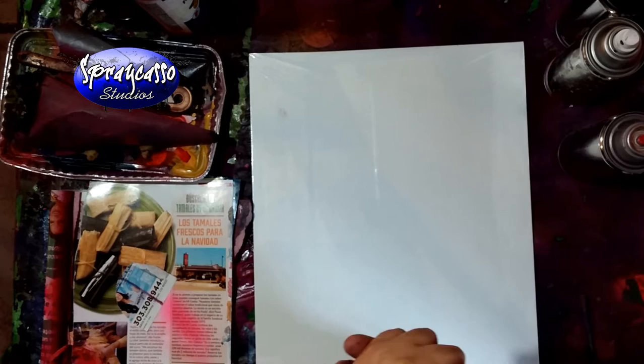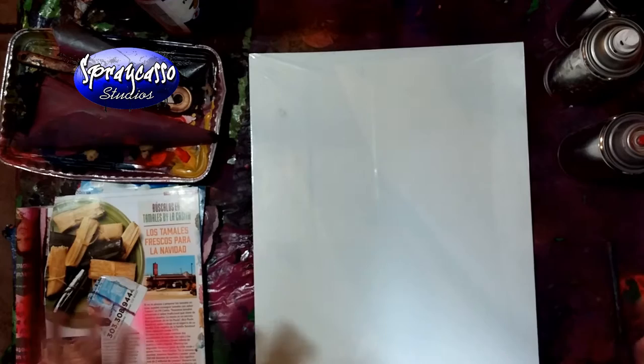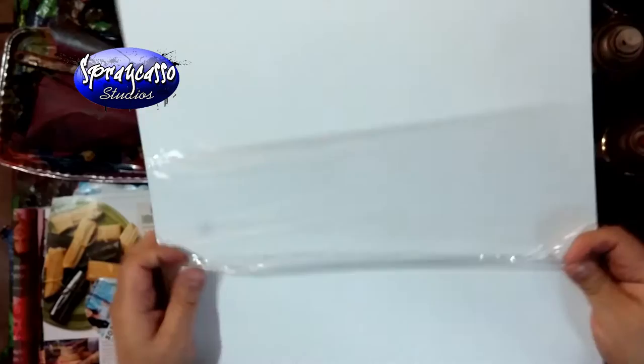Hey crew, in today's tutorial I've got a lot of wonderful emails and texts, and I'm glad you guys are enjoying the bright colors I'm experimenting with. We're going to do one on canvas, but this is not your ordinary canvas - this is a 14 by 18, so it's a little bigger than the poster board we usually use. You can get this canvas at my website.